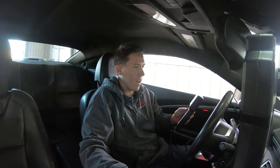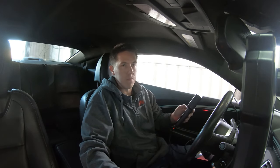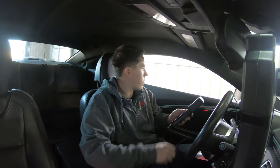We're going to make the first pull at about 5,000 RPM. Watch the fuel, watch RPM, and see what happens. The first pull shows 349 horsepower and 433 torque.